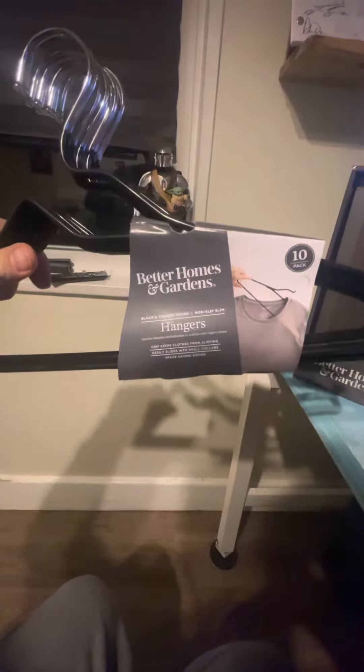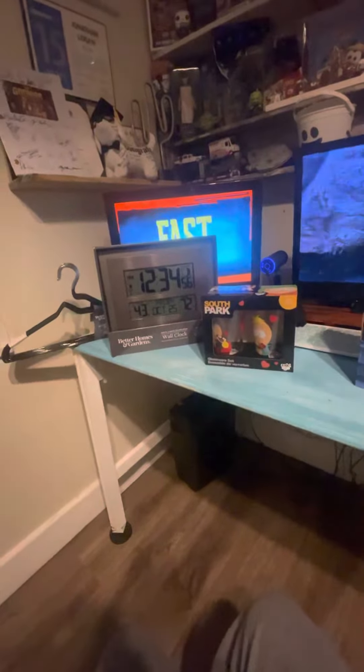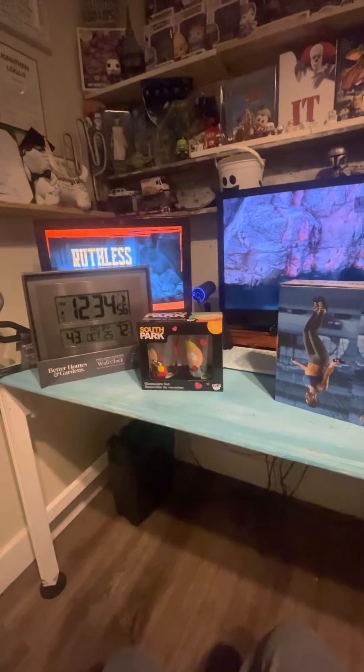Next up is some hangers — a 10-pack of non-slip, black and chrome-finished hangers. So that's it. I hope you like this haul that I picked up. Come back for more videos. Have a great day. See you.